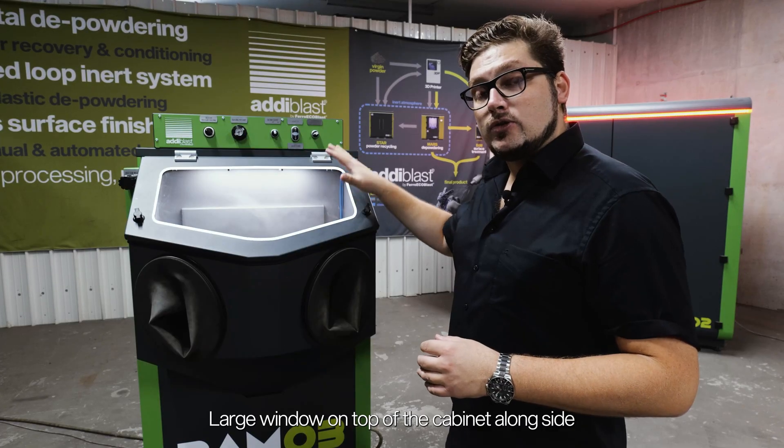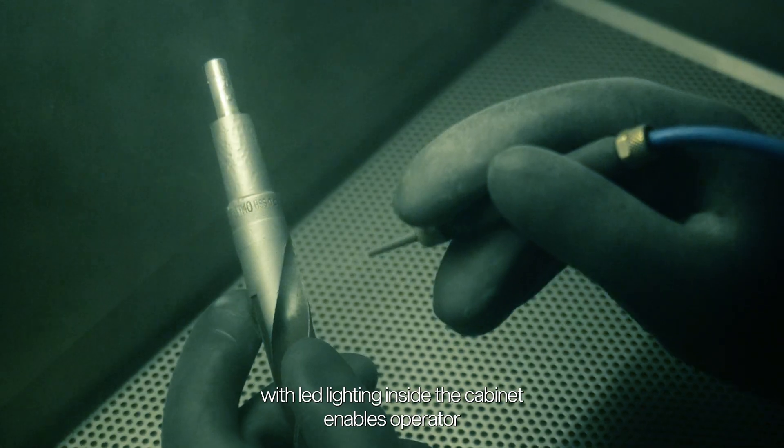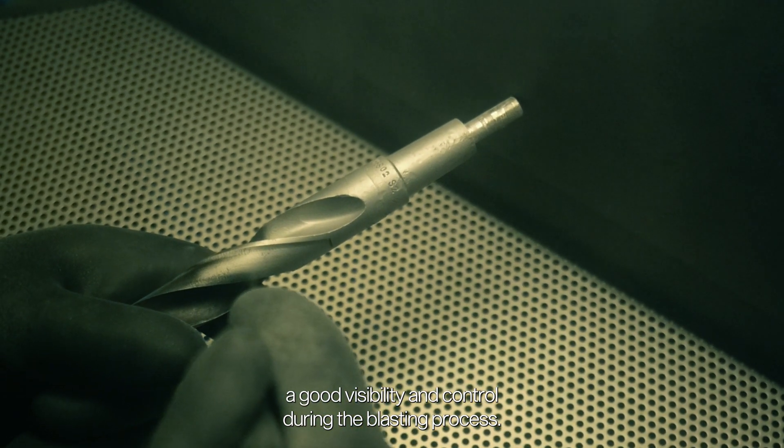A large window on top of the cabinet alongside with LED lighting inside the cabinet enables the operator good visibility and control during the blasting process.